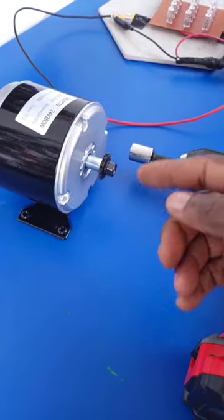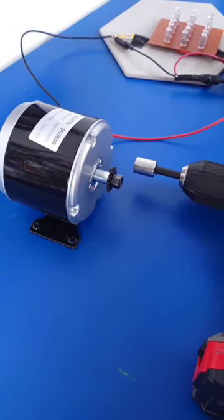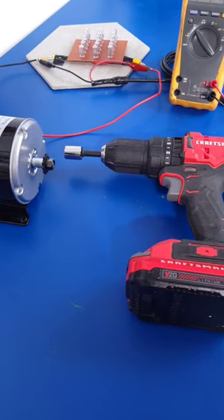So what we're going to do here is basically spin the DC electric motor, and it should be able to deliver some power output. Alright, let's give that a try.